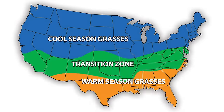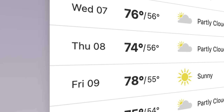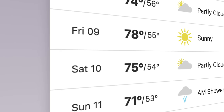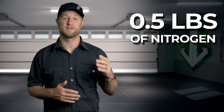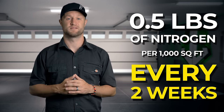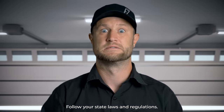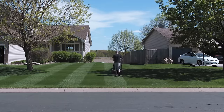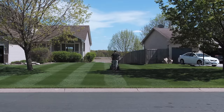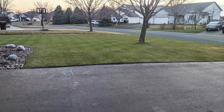For cool season lawns, when the air temps start to drop below 80 degrees you know it's go time to start the nitrogen blitz. With this nitrogen plan we will be spoon feeding our lawns 0.5 pounds of fast-release nitrogen per thousand square feet every two weeks for the rest of the growing season. We'll do it every week if you have a really thin lawn. By doing this we will be thickening up our lawn and giving roots a food supply to store as carbs for the winter, which means a faster spring green up and a healthier lawn coming out of winter next year.